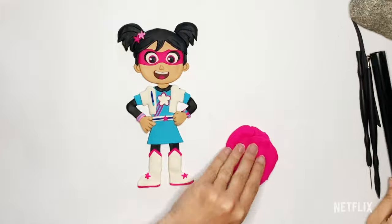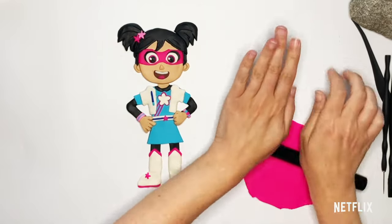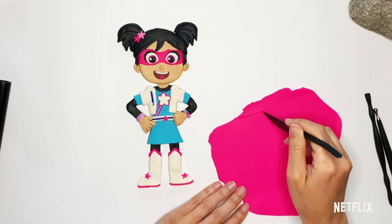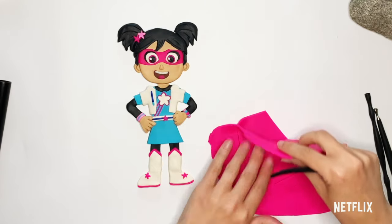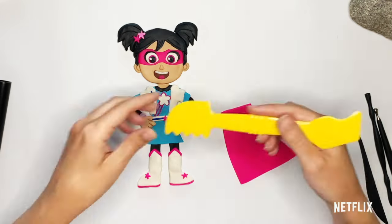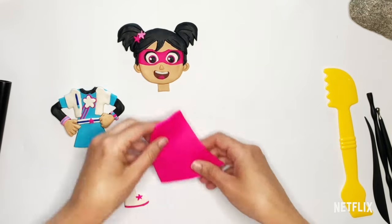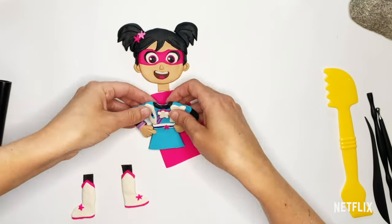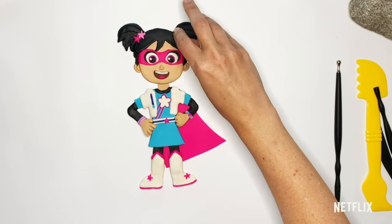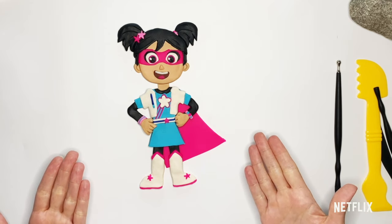I'm going to roll out my hot pink and make it pretty thin. I'm going to make a cape that comes from her shoulders — I made a rectangle shape that goes off to the side. Here's going to be the tricky part: I have to get the cape under her, so I'm going to pick up her body, move her over a little — it's okay if her little legs come off, I'll put them back — and get the cape going. Bring her back over, bring her legs back over. I'm just going to add a little bit of detail over here to the other pigtail to show that she has something in that hair back there. There you go — Starbeam! Look, it's Starbeam!